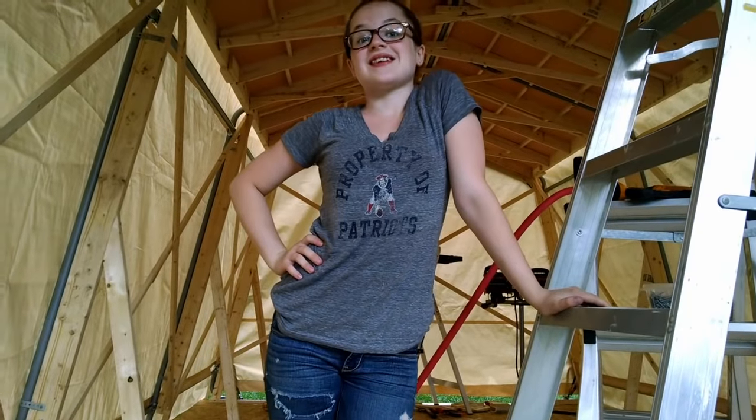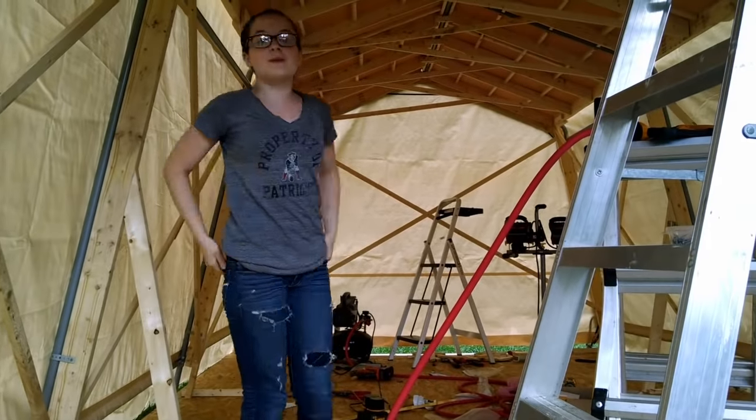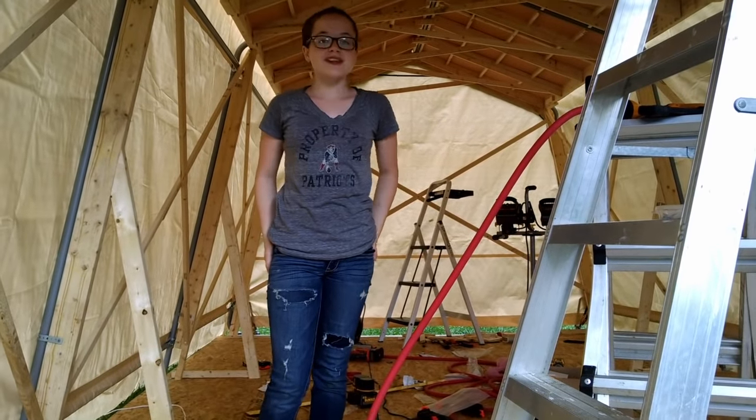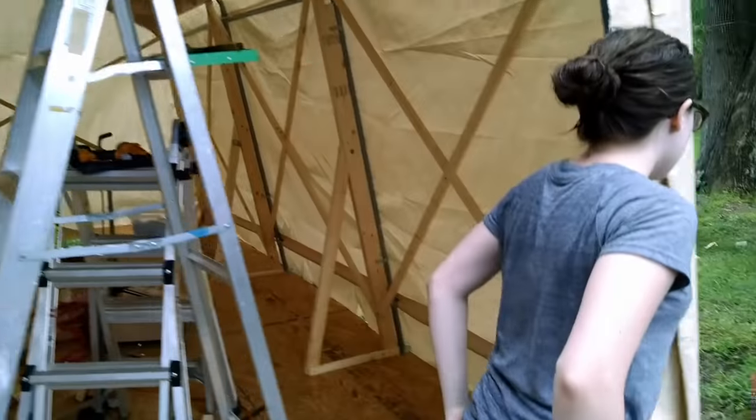I've finished reinforcing my tent and as you can see it will be able to handle one of Teddyland's storms. Now the only thing left is to clean up and extend the tarp about a foot and a half, so the floor won't get wet.